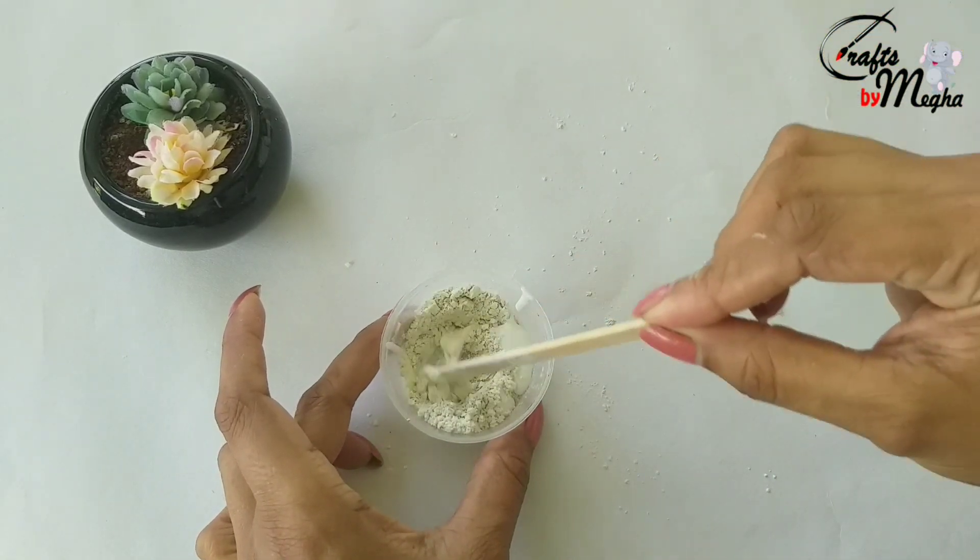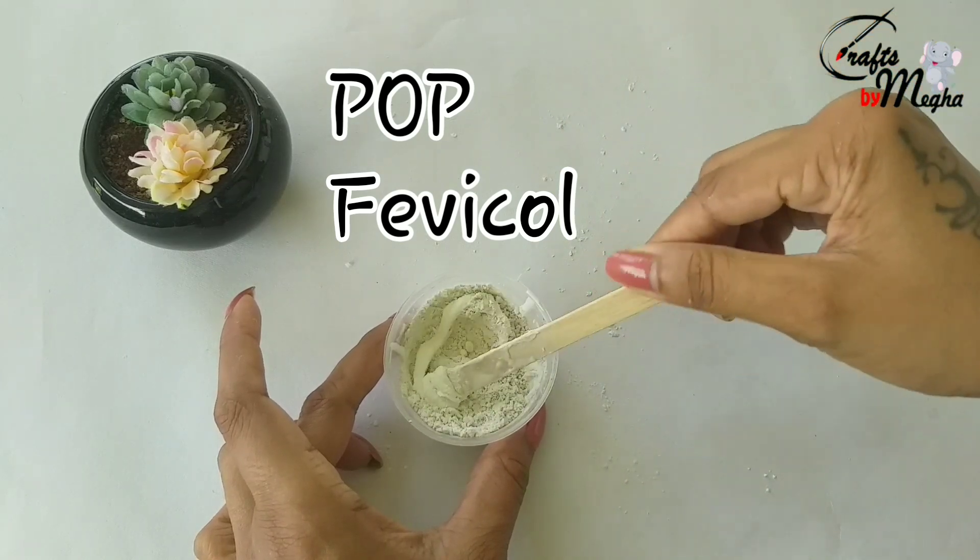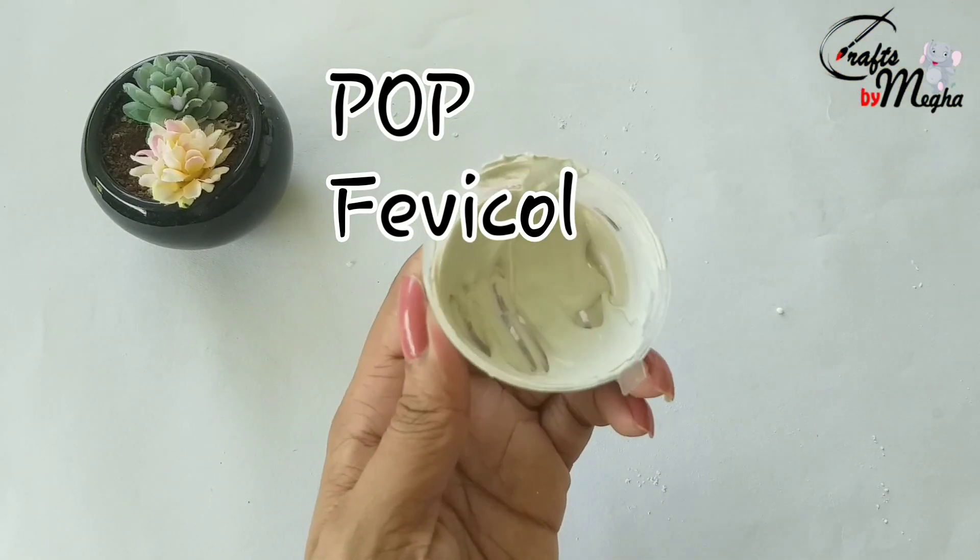Plaster of Paris is added — 5 spoonfuls in the bowl. I will add this as the 3rd method.